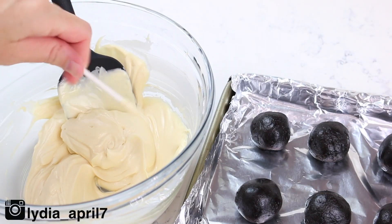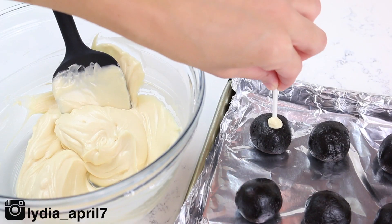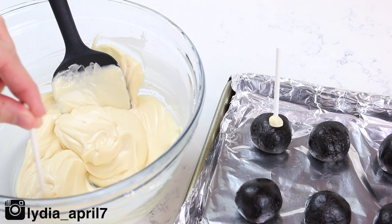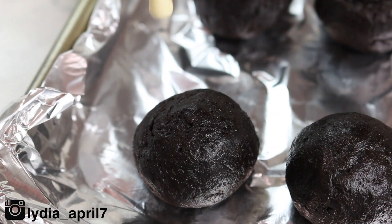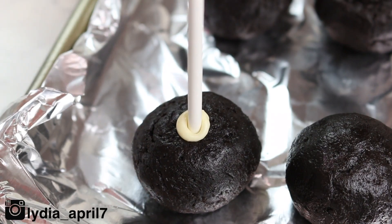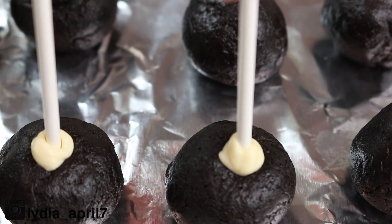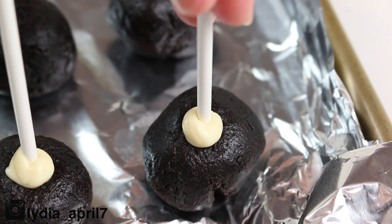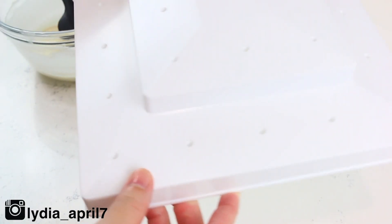Once melted, dip a cake pop stick — just the tip of it — into the candy melt, then insert it into your cake balls, going about halfway in. Do this for every single one of them. If any of your cake balls are cracking, just pinch it right back together. Then place these in the fridge for around 20 minutes.